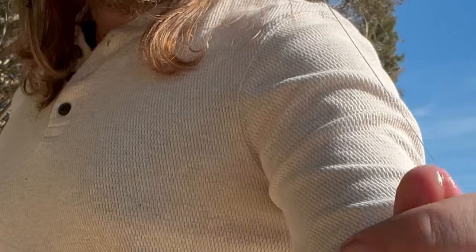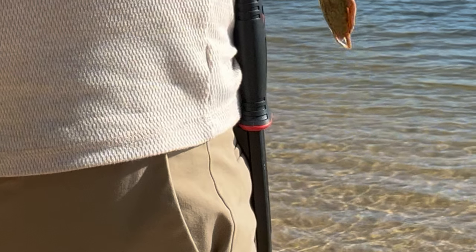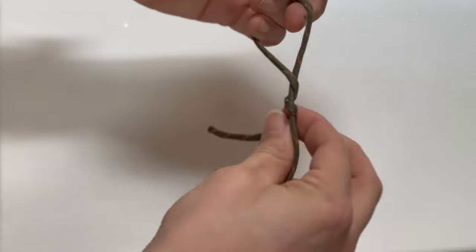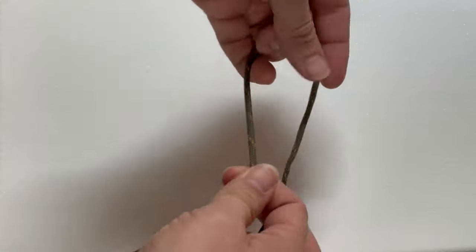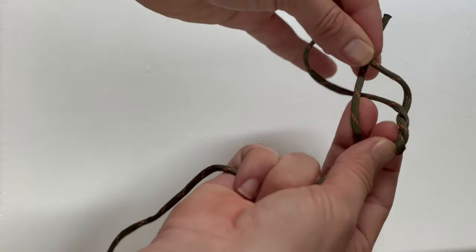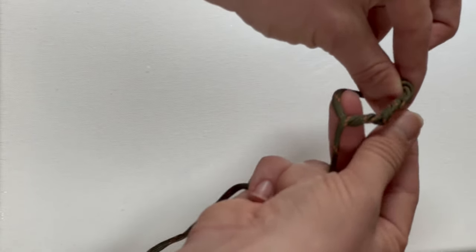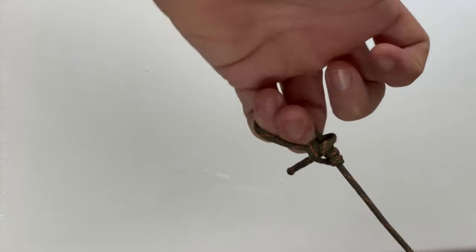The third knot you're going to want to know is called the Fisherman's Knot — it's effective for attaching hooks. Run your string through the eyelet of the hook, then twist it around itself, pass it through this loop and then the loop you've made, and slide it down. The number of times you twist it will be determined by the thickness of the material you're using. Pass it through this loop, pass it around through the loop that you've made, hold this tag, and then slide everything down, making sure that this tag sticks out.